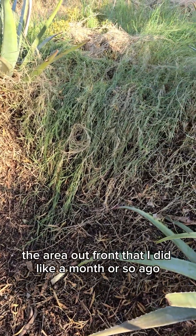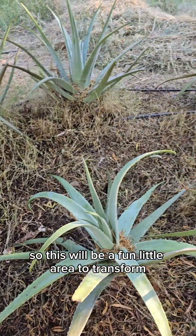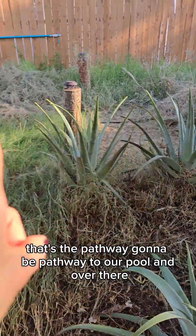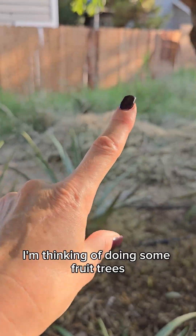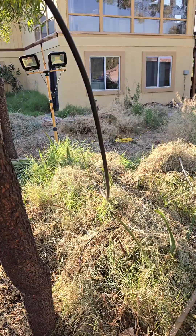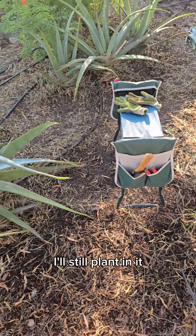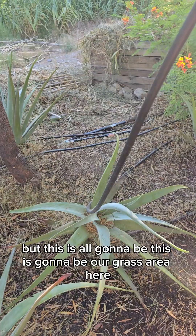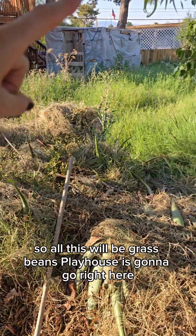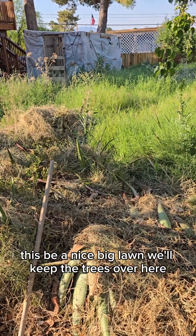The area out front that I did about a month ago gets very little grass — when I see it come up I dig up the root and it's good. So this will be a fun area to transform. That's the pathway going to be the pathway to our pool. Over there I'm thinking of doing some fruit trees, but also doing just a bunch of wildflowers to make it fun. Eventually all of this is going to be our grass area, and Bean's playhouse and playset are going right here. This will be a nice big lawn.